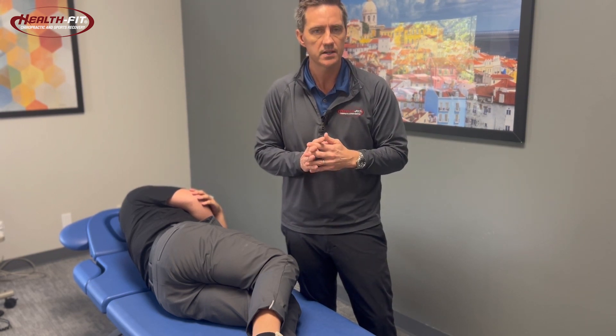This is the bretzel stretch. If you're dealing with any current injuries, I wouldn't recommend just doing this thinking it's gonna fix it. If you are dealing with a golf injury, feel free to call us at 561-997-8898 or visit us at healthfitchiro.com — you can get your pain evaluated and treated on the same day.